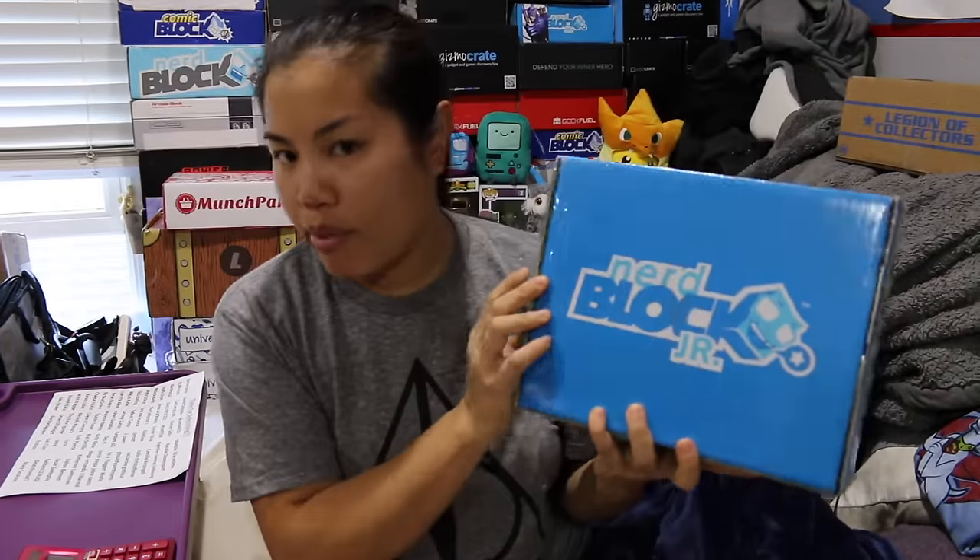What's up guys? Nerdy Noob here. Welcome to another unboxing video. In this video, we're going to be unboxing the 2016 December Nerd Block Junior box for boys.